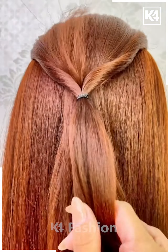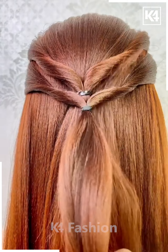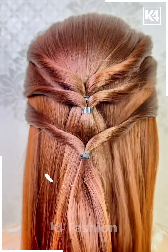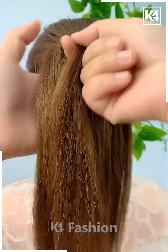For the next hairstyle, take some hair strands from the top and tie them at the proper position using a rubber band. Then follow the other steps in a similar way to create a twisted type of hair look.